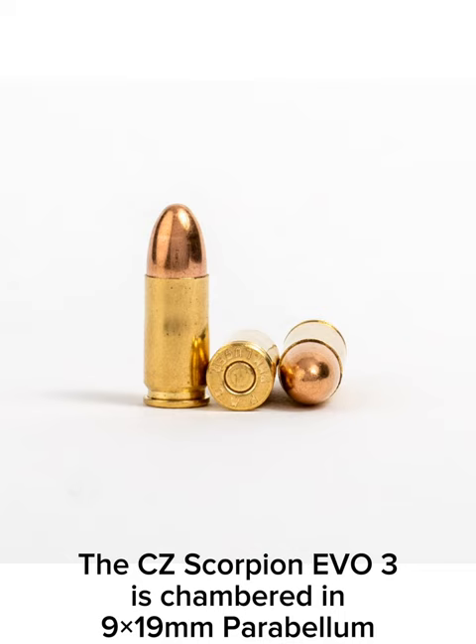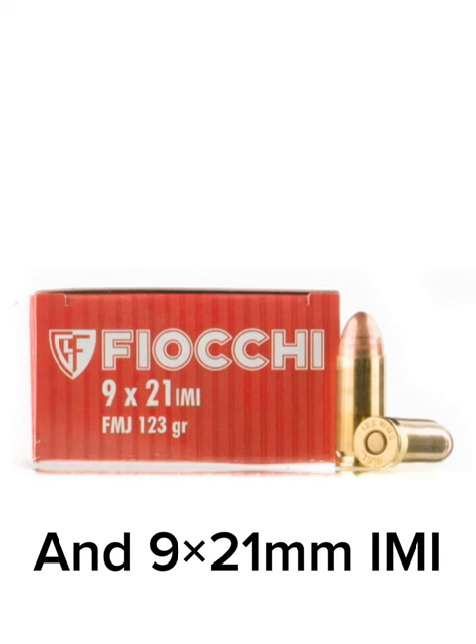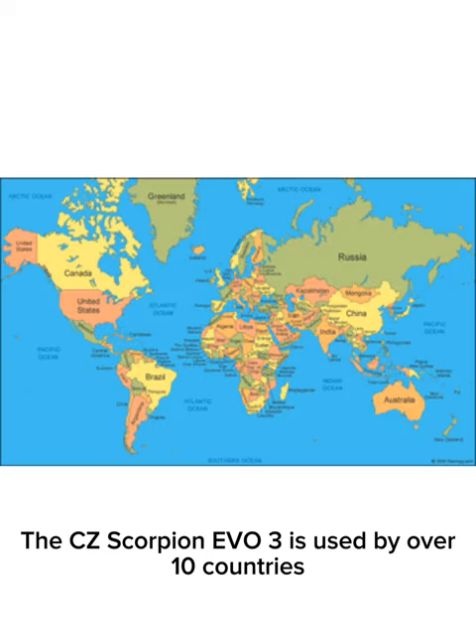The CZ Scorpion Evo 3 is chambered in 9 by 19mm Parabellum and 9 by 21mm IMI. The CZ Scorpion Evo 3 is used by over 10 countries.